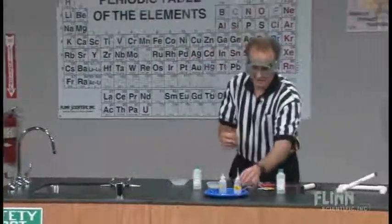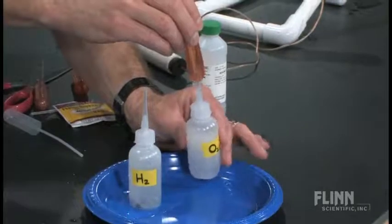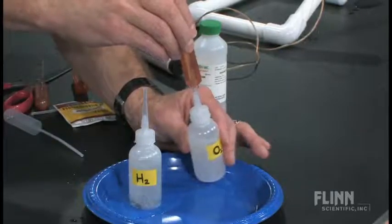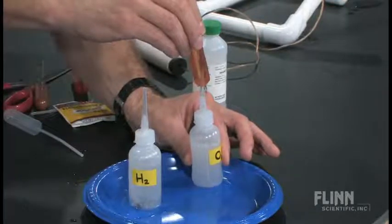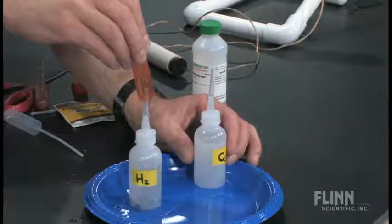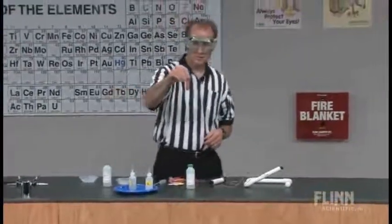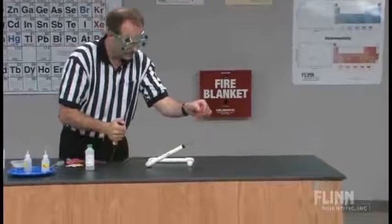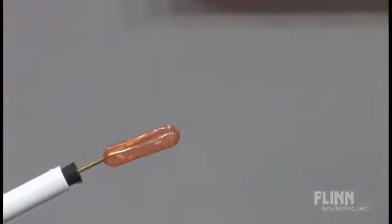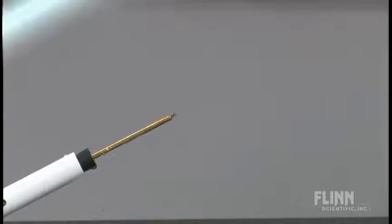Students will sometimes ask: does it make a difference which gas is added first? We can try that as well. I'll start with oxygen. We can squeeze this a little bit to push that oxygen out, and over to the hydrogen — twice as much needed. Up we go — small amount of water still in the bottom. I see sparks on the end, and firing! There we go. Three for three — this is a great day.